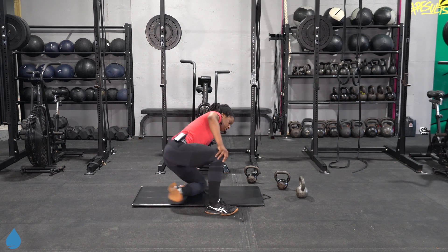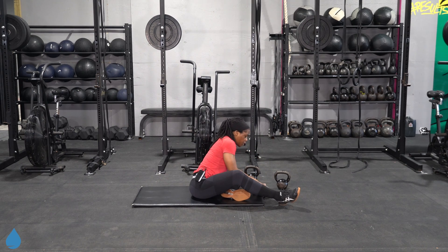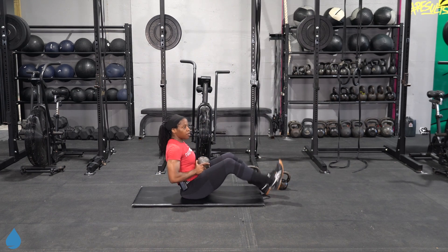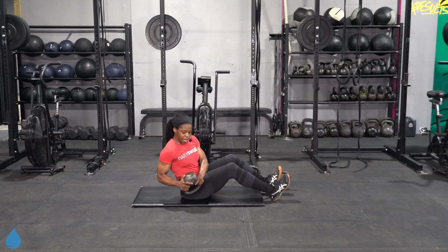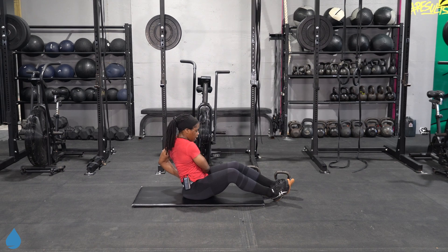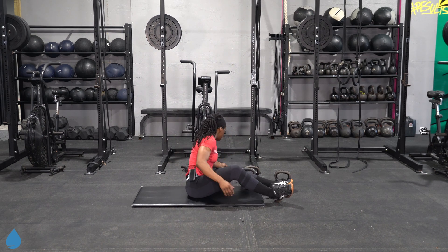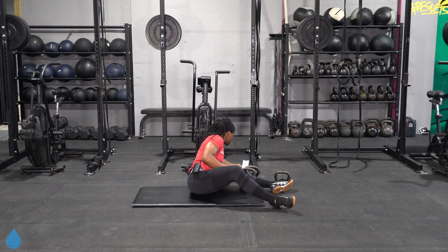All right, good people — circuit number two. Same setup: 35 seconds on, 12 seconds off. Staying on the floor. We're going to do our hollow hold with a kettlebell lift over. You're going to have both feet down or one foot up — or if you're feeling fancy, both feet can come up. You're going to have that kettlebell to one side, pick it up, drop it over to the other side. As best as you can, you want to leave your chest pointing right to the front.